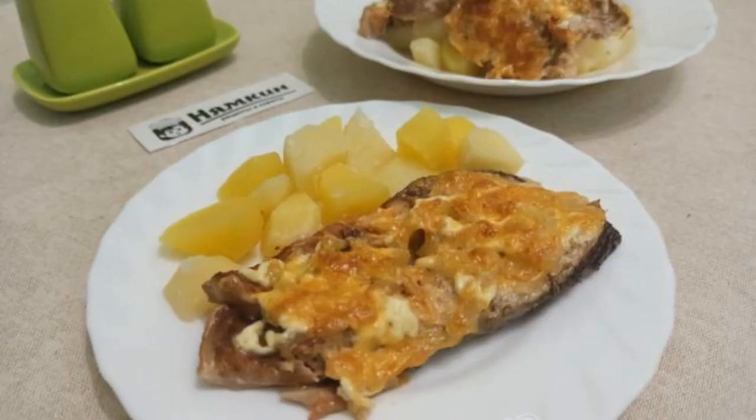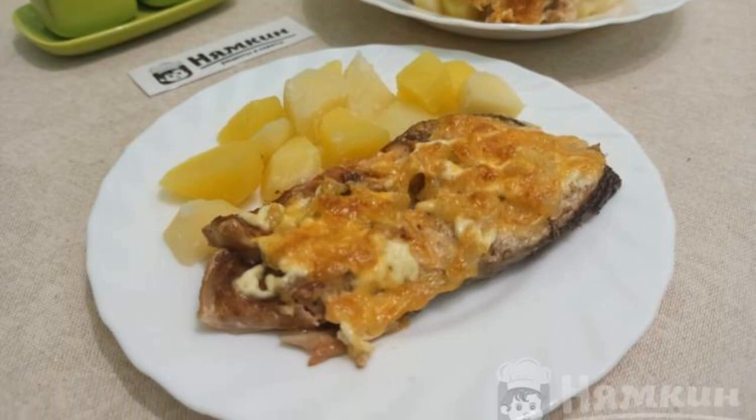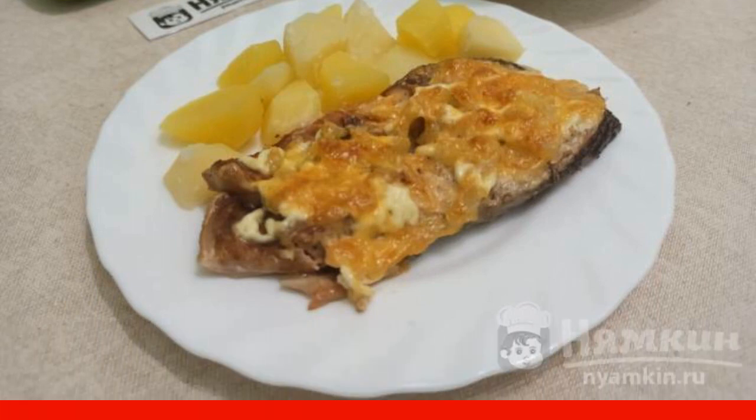Pink salmon with mayonnaise and cheese in foil in the oven is ready. Enjoy your meal.